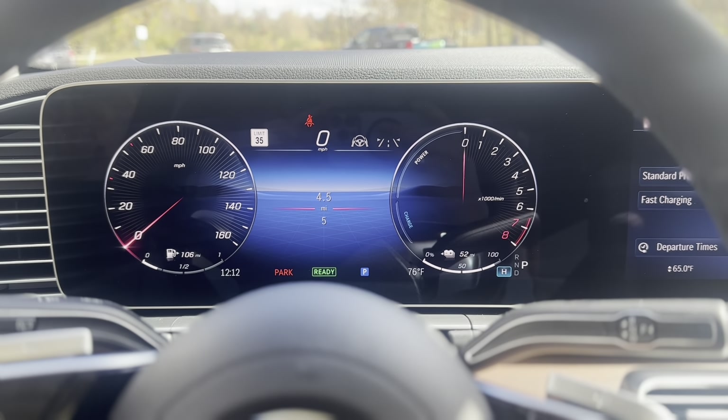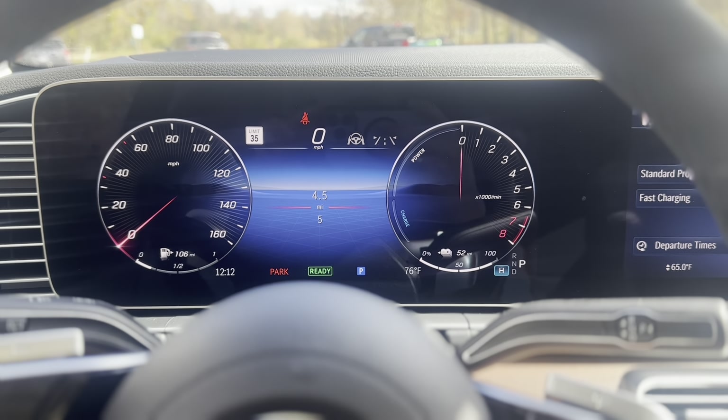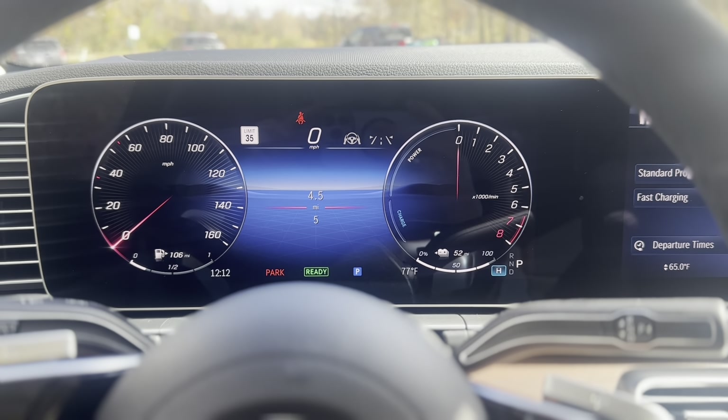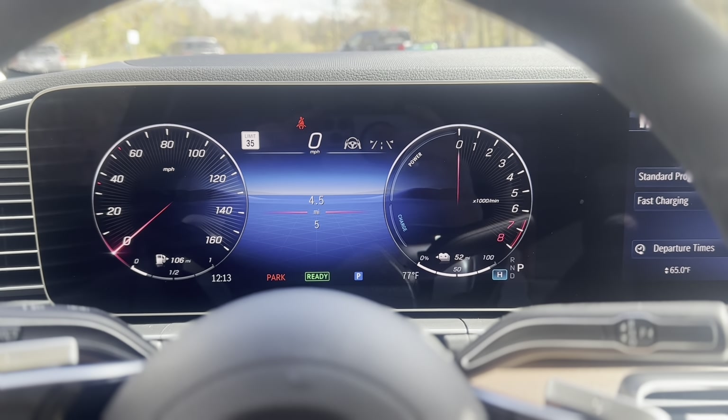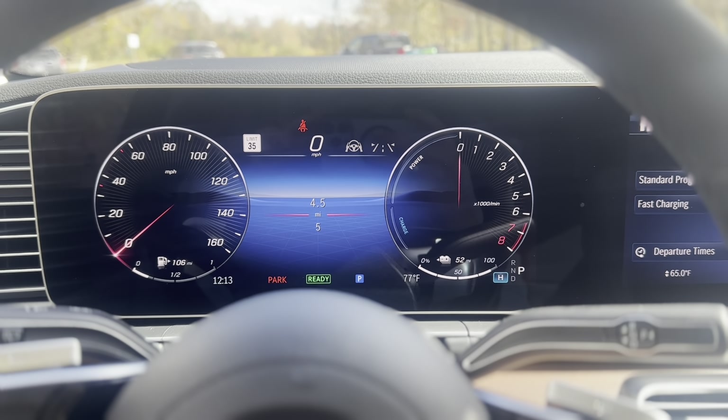In the GLE 450E, you have the instrument cluster screen. The right side displays how much electric charge you have until empty, and the left side displays how much gas you have until empty.